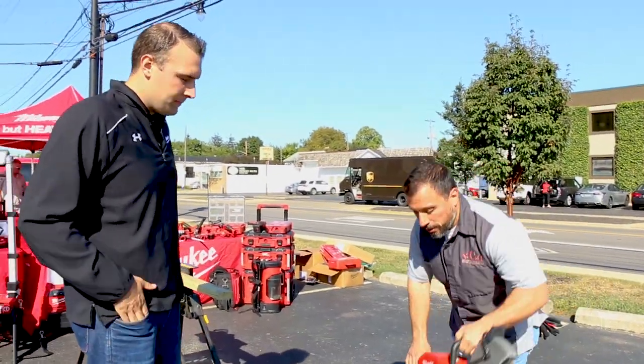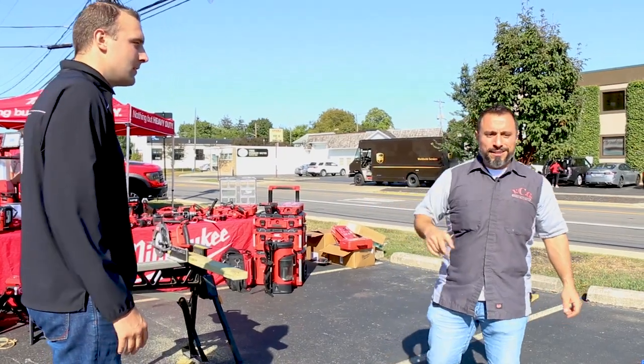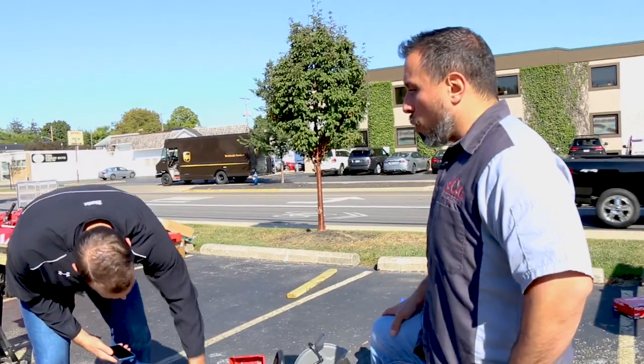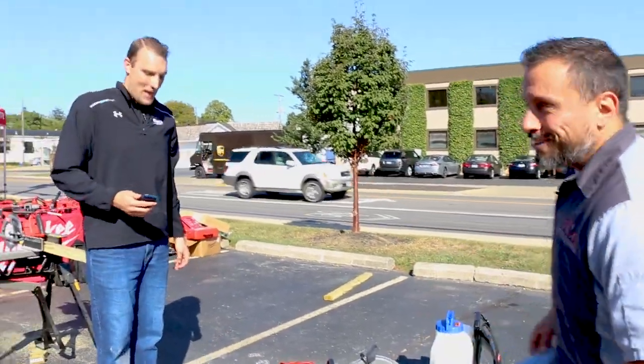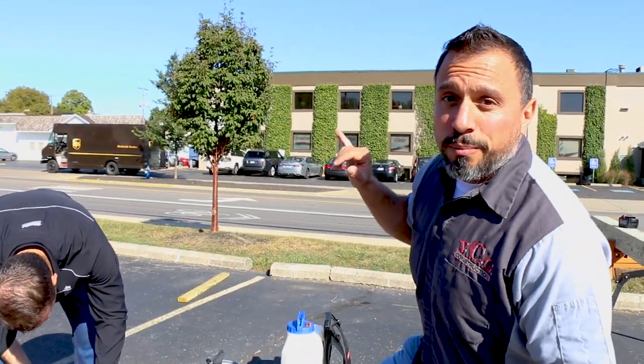That was an awesome demonstration — thank you, Joe. If you like these kinds of demonstrations, smash the like button, subscribe, and tap the bell because we don't come out to Ohio Power Tool often, but when we do you won't want to miss it. See you on the next one — and yes, the water to cool the blade can be still or sparkling. Thanks to everybody for the amazing demos and for hanging out!